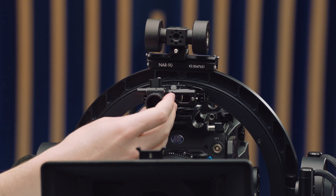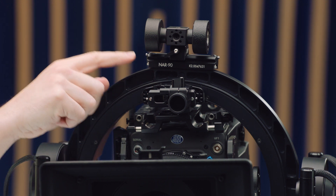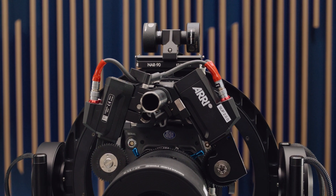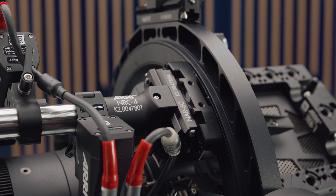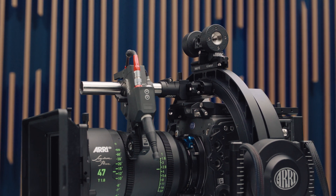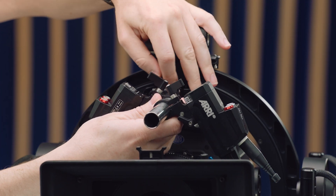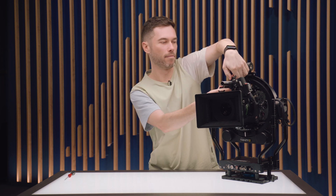A second use case: I have an NRC4 NATO Rail clamp attached to a NAR-60, mounted to the SSB4 in the Trinity ring — that is part of the roll balance. In unicorn mode, this means I can have my lens motors more centrally balanced, and I can also shift this over slightly to adjust the roll balance of the camera package inside the Trinity. I can put that in position, lock off the rail, and then mount my motor there.